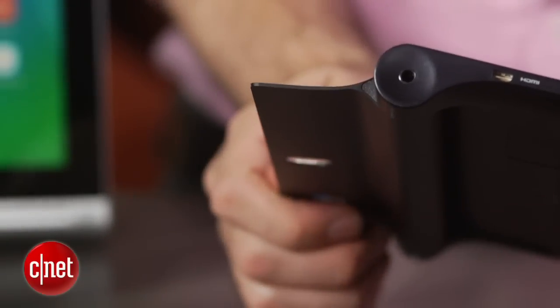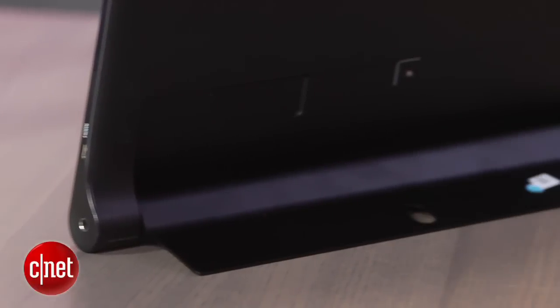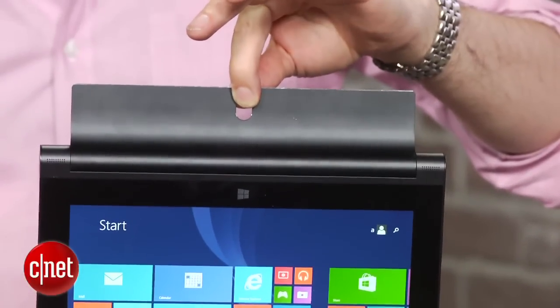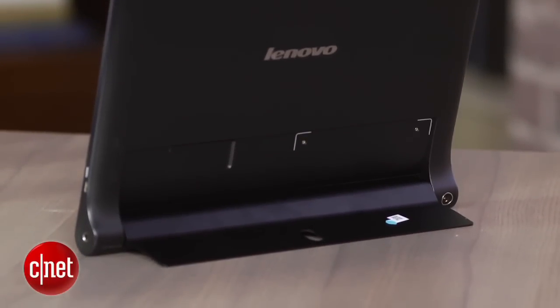Of course, like the original Yoga tablets, they've got this unusual sort of rounded hinge here with a kickstand, so you can sit them up like this. Or you can take the new hole in the bottom of the kickstand and hang it on a hook on your wall, if you're the kind of person who wants to put hooks around your house or office and hang your tablets up.